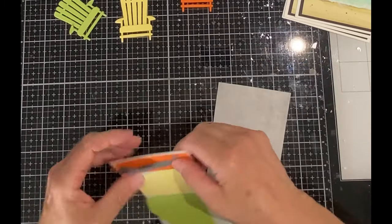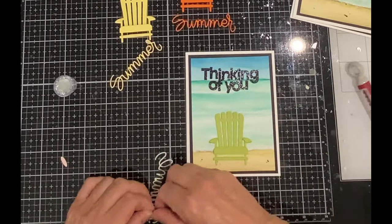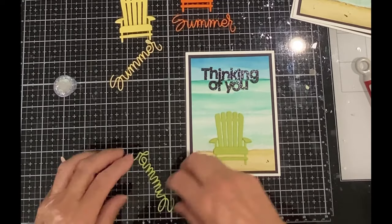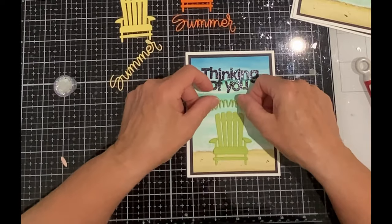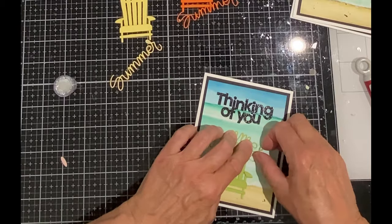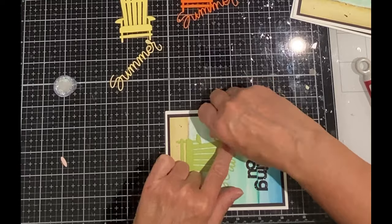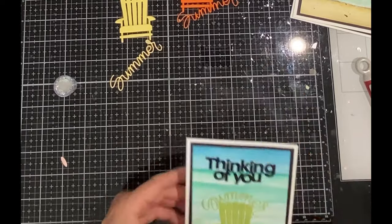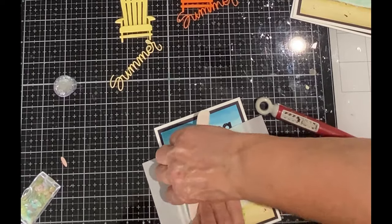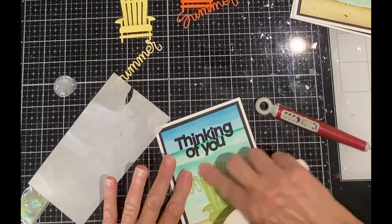I'm going to hang on to that top backing paper. Each of the pieces of card stock backed with the adhesive are die cut with 'summer.' After I've removed the backing paper I'm going to line up the two M's at the top of the Adirondack chair. As I curve the two sides of the sentiment around the chair I make sure to hold the center of the sentiment firmly in place, and just to make sure it stays I put the backing paper on top and burnish it well.